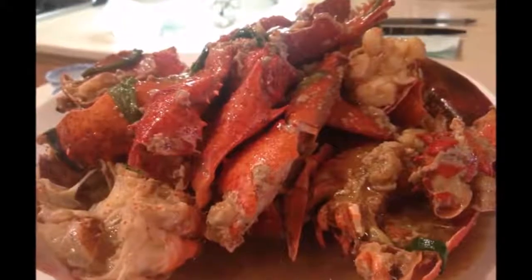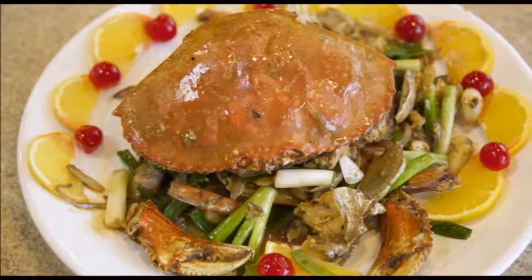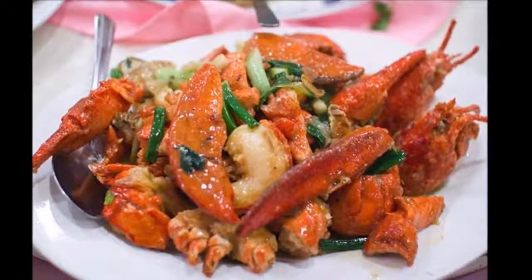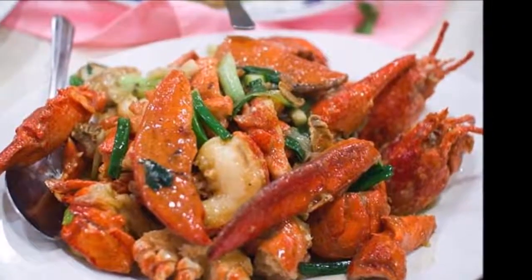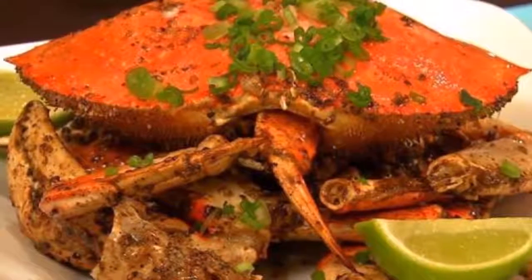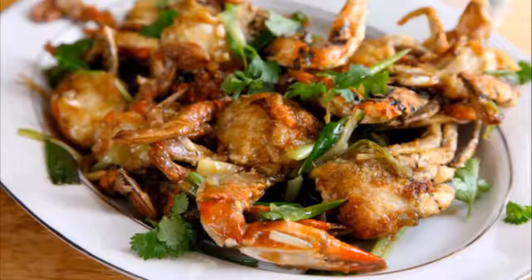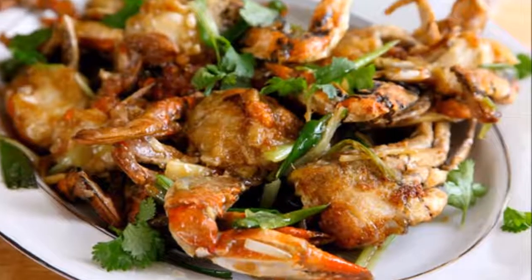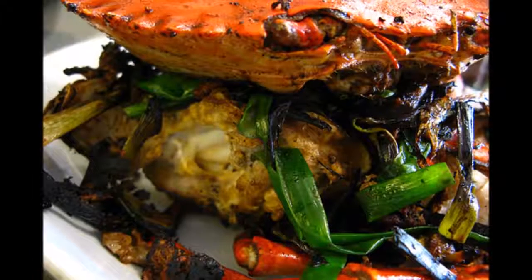Ingredients: 2 pounds Dungeness crab, rinsed and chopped; 8 tablespoons cornstarch, divided; 1 tablespoon sugar; seasoning salt or sea salt; black ground pepper; 4 tablespoons vegetable oil; 4 to 5 slices of fresh ginger; 1 tablespoon garlic, minced; 2 hard-boiled salty duck egg yolks, crushed (optional); 3 stalks of scallions, sliced.